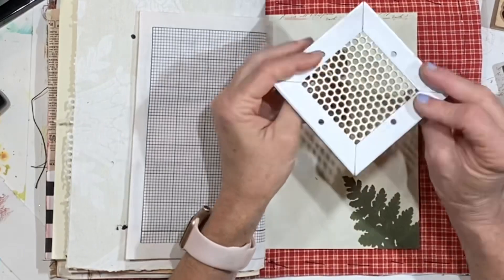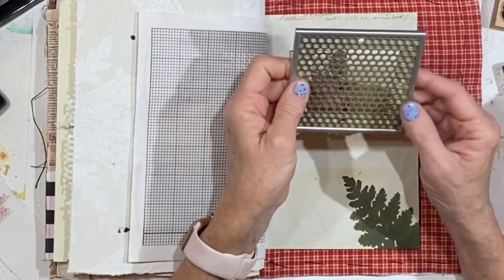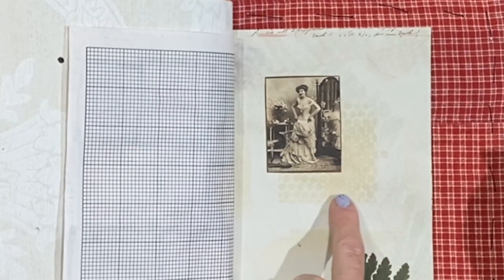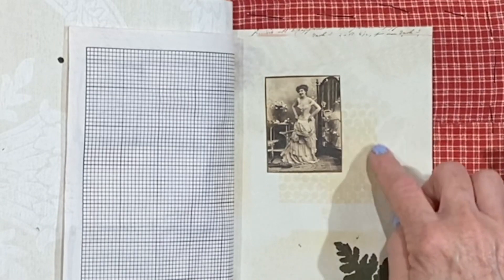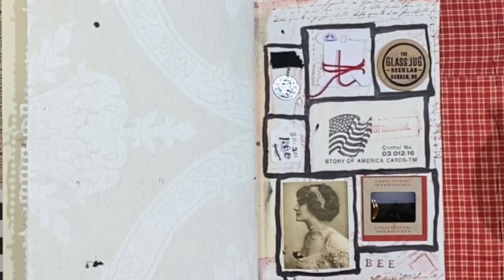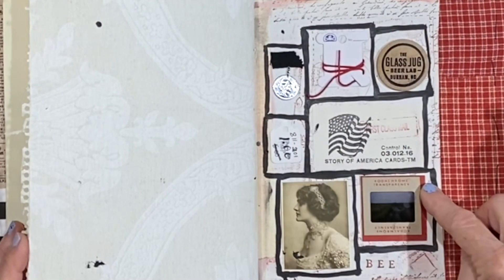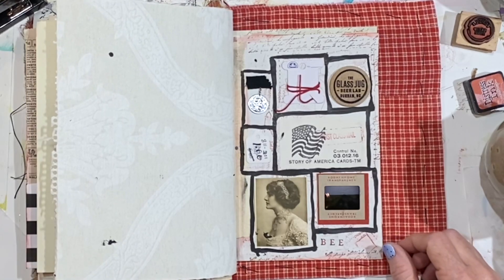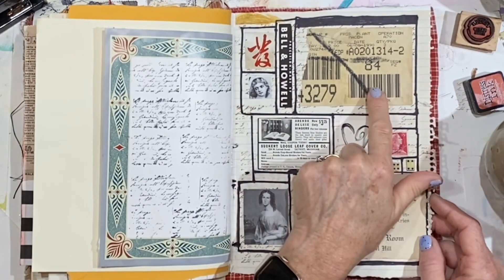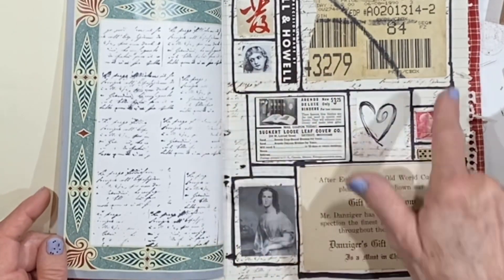One of the things I found recently is some sort of plate — it almost looks like it goes on a computer, maybe over where the fan is, or any kind of electrical thing where you want a filter behind it. I just put that down to make a very faint pattern with some staining. It almost reminds me of a beehive. I worked on this page yesterday — put all my little trinkets and pictures down, glued them, and then came back with the Sharpie and went around the edges. The glass jug beer lab, Durham, North Carolina — I happened to have two of those. This label came off a box and it just looks so industrial. There's a piece of ephemera and just black and white images.